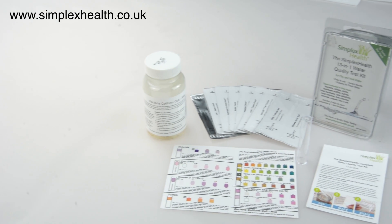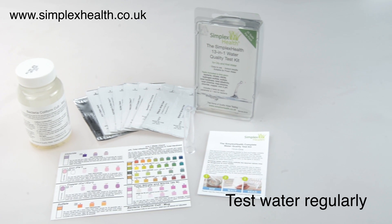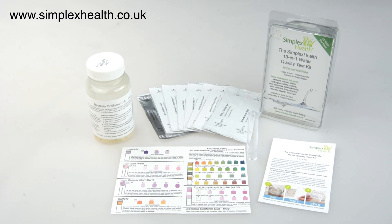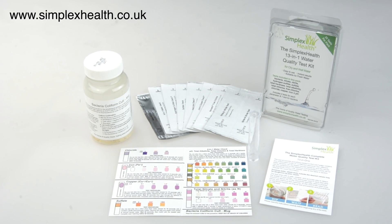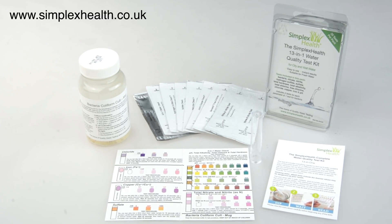Testing your water is important if you have recently moved property, have a private water supply, want to know if your water filter or water improvement system is working, or have recurring incidents of illnesses in the household. This test is also very suitable for commercial applications like the marine industry.